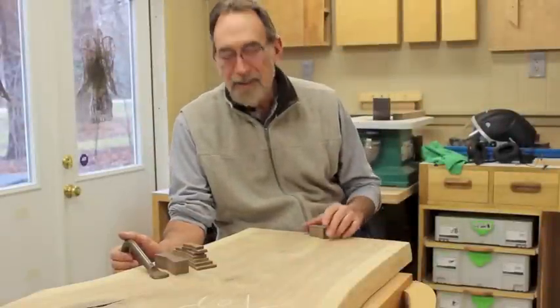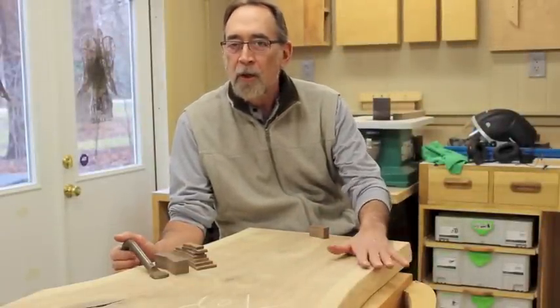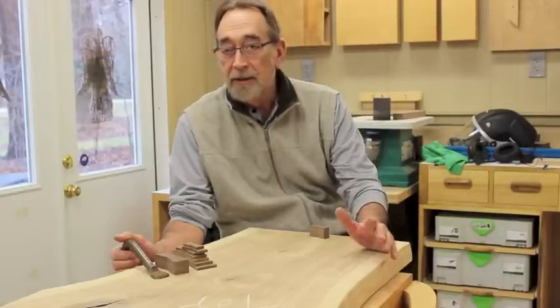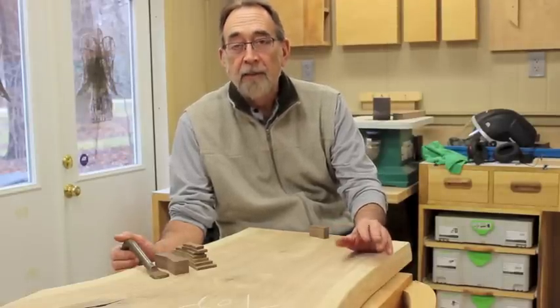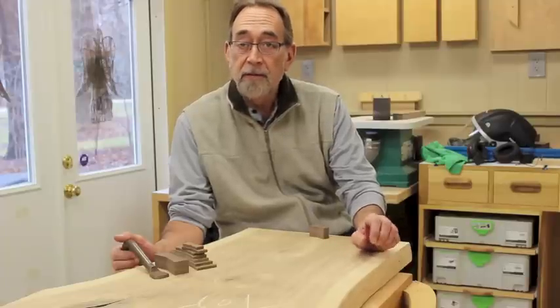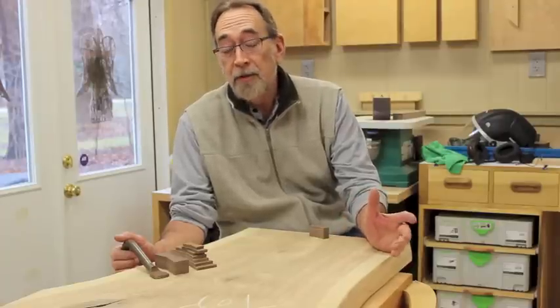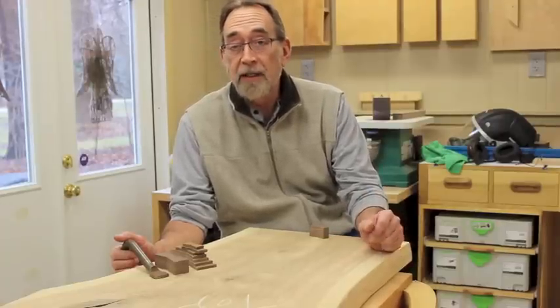Hi, Steve here in the Down to Earth Woodworking Shop. Working with a live edge natural slab is a ton of fun, but it does present some interesting challenges and the opportunity to learn some new techniques.